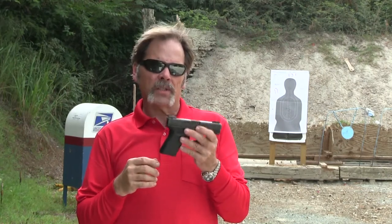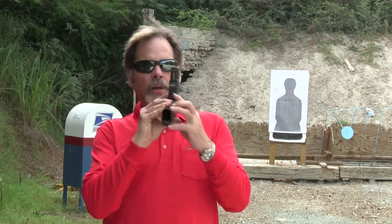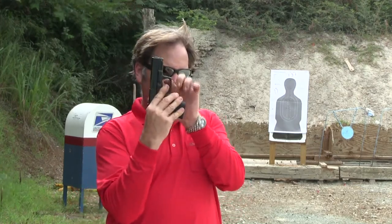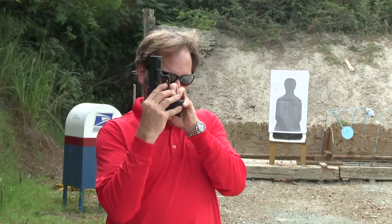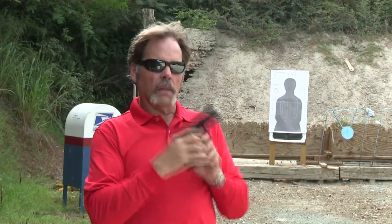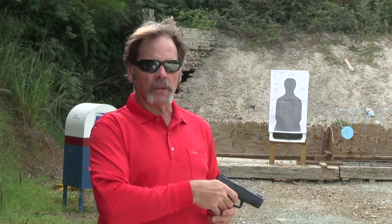The next thing I want to check is the trigger safety. I'm going to pull on either side of the trigger without actually engaging the trigger safety, and the trigger should not pull. Then I'm going to put my finger on the trigger safety and see if it does work.